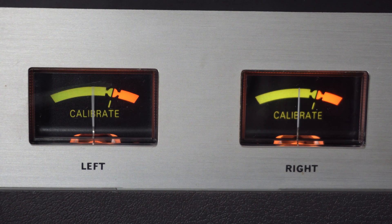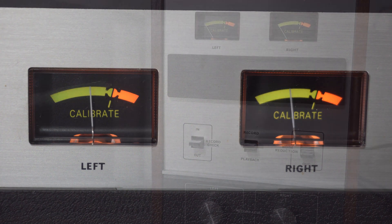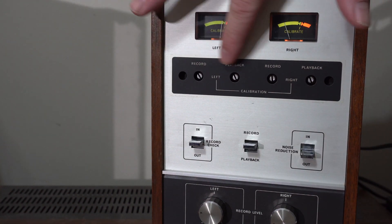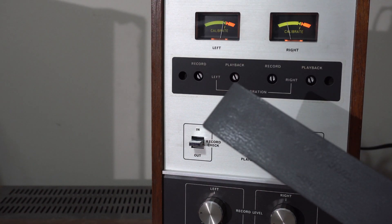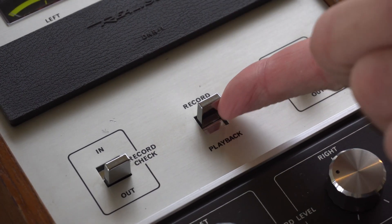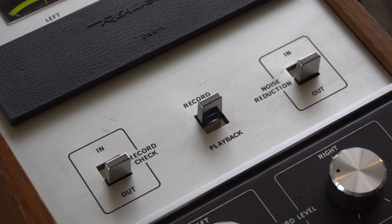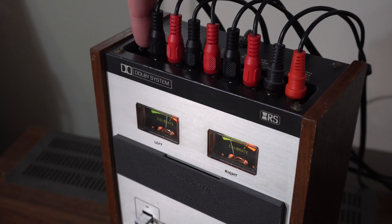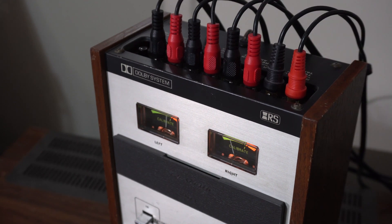As I demo this, keep in mind I don't have the calibration tapes that are designed to adjust all these adjustments behind that panel and calibrate the unit to your cassette deck. It also has a built-in tone generator, which I assume is used for calibration somehow. It may not be calibrated, but I can still tell that it's working.